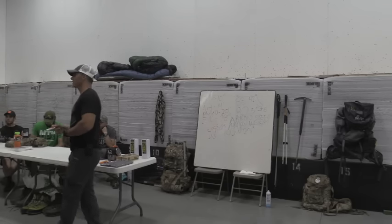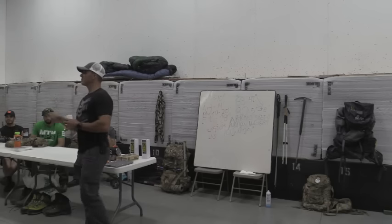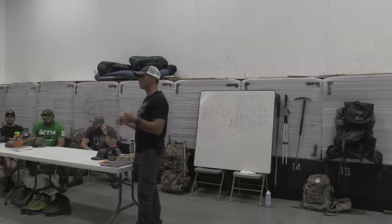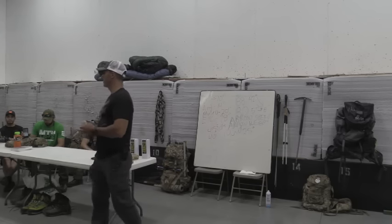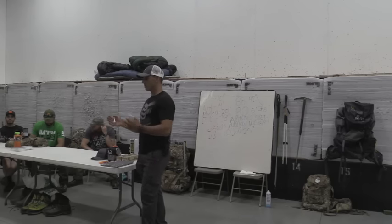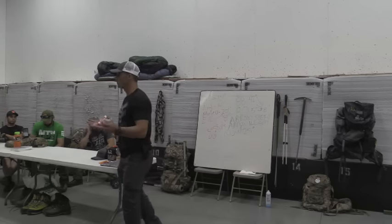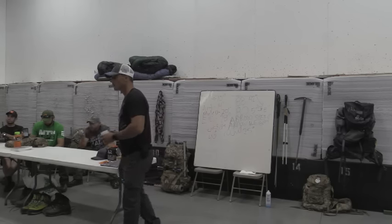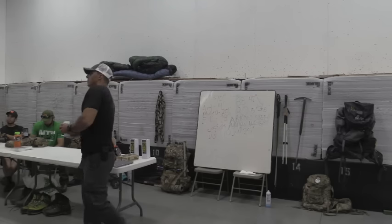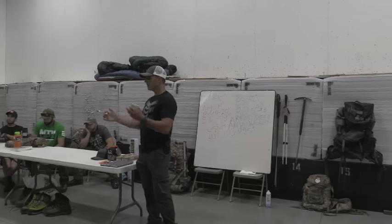One of the companies I talked to is already very intrigued because they have the technology to do this for archery — they already have it for bullets. To me it's a simple transition; you just have to account for common arrow weights, common speeds, and build that format for an archery rangefinder. Things like humidity could also factor in.